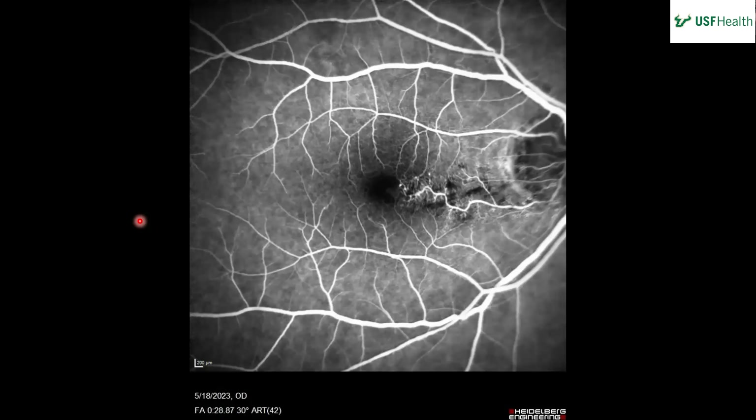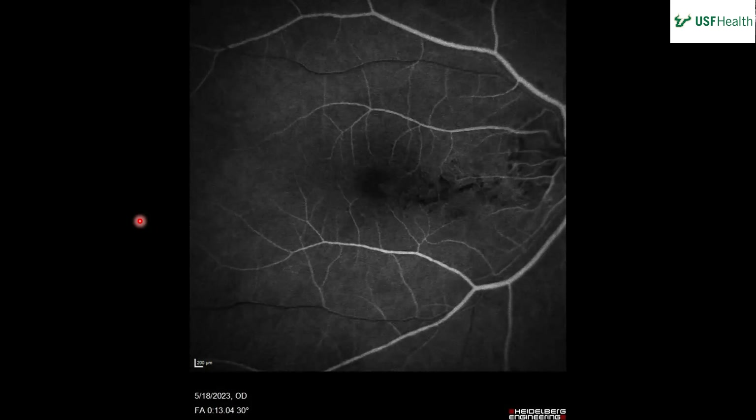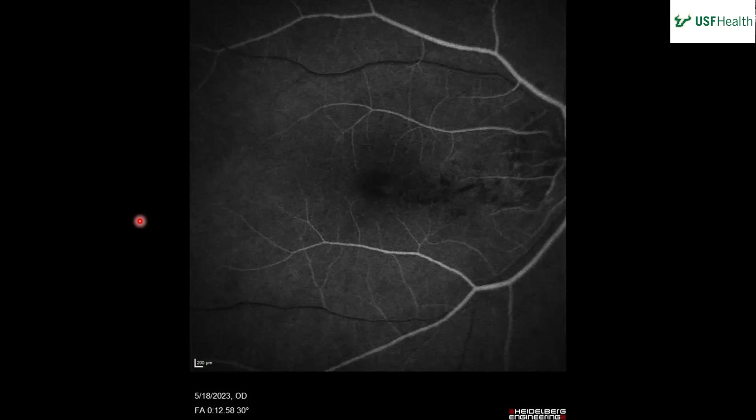Go back to the arterial phase — is the vessel in question bright or not bright right now? Not bright. So what is it? A vein. Correct. And you can see where there's a bright artery crossing what eventually becomes the bright vessel in question. Since the retina has arteries crossing veins, that's more evidence that this is a vein.